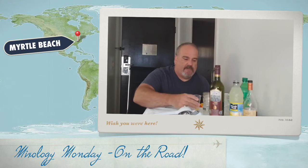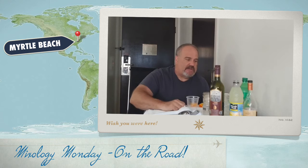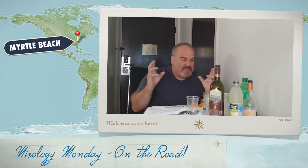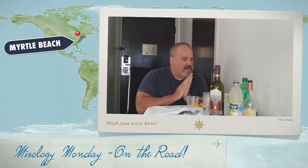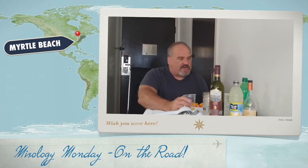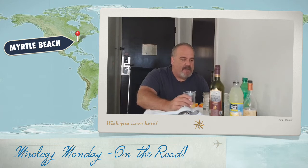Hello, welcome back to Mixology Monday. As you can tell, I'm in a strange location — I'm on the road. I thought I'd make some simple cocktails for you, with simple ingredients you can easily make on the road without having to purchase too many things. Going to make two of them for you today, and we're gonna get rolling with the first one: a not-so French 75.